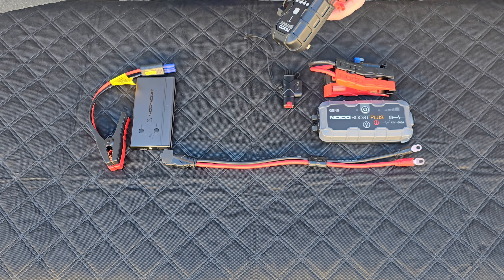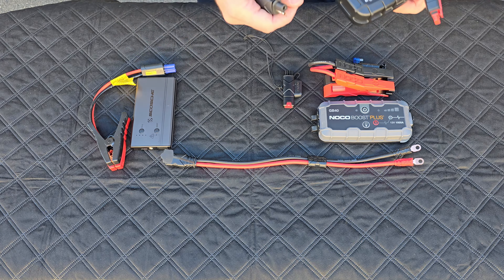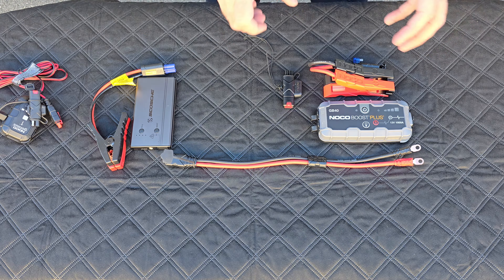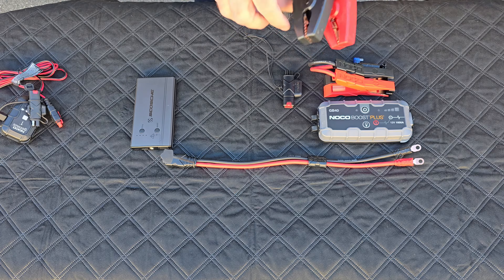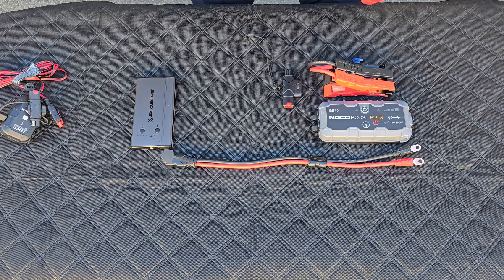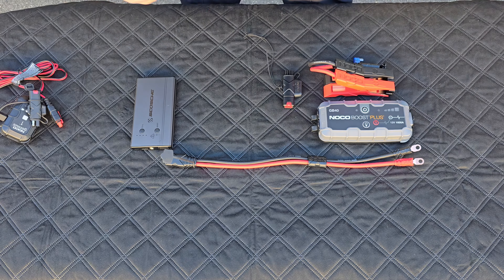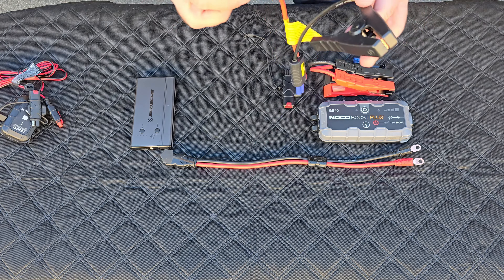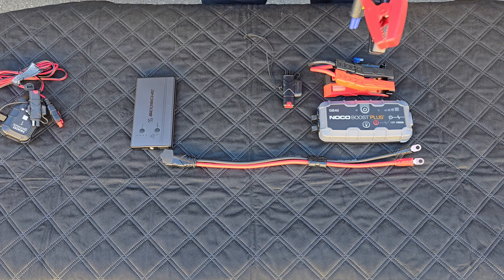Now if your battery dies and you need to jump it, what do you do? You have to find a way to get to the battery and attach the alligator clips to it. If you're an owner of a Rebel 1100, you know how difficult that is - what a pain it is to take the tray out and reach inside. It's not very easy.